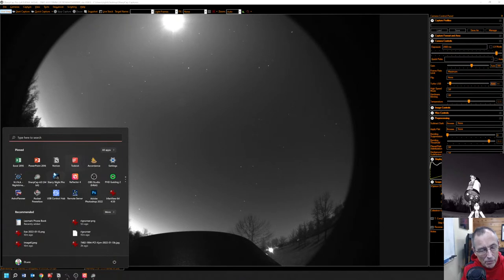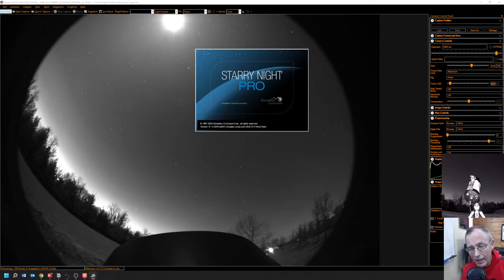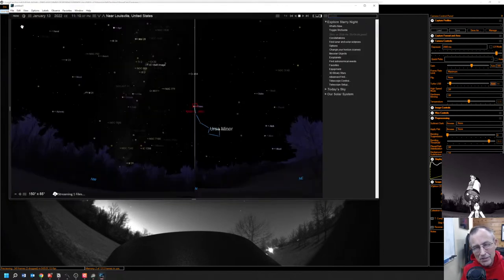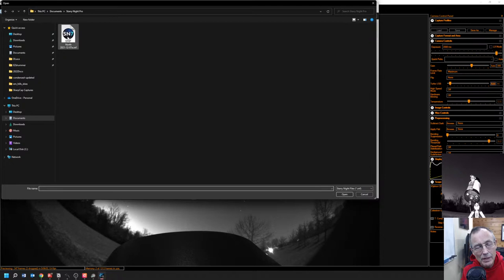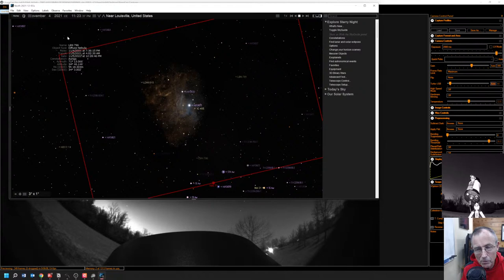Let's open up our planetarium software. We're using Starry Night Pro — it's kind of the counterpart for Sky Safari if you're used to using Sky Safari on your phone. Starry Night Pro would be the Windows equivalent, except it's kind of its own program. Starry Night Pro probably kicked things off around 1996, so it's a very mature program — about 25 years at work.